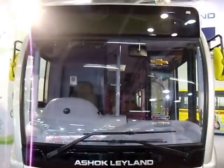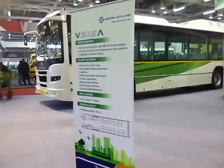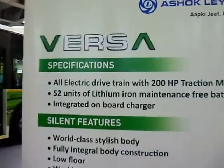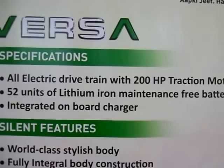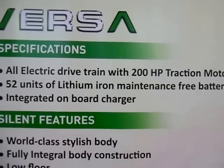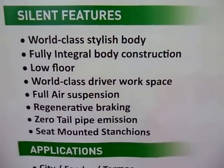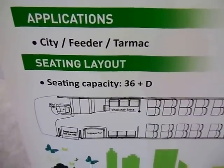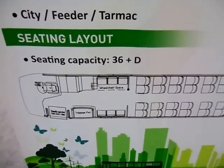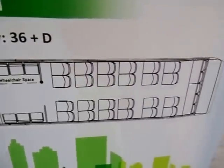Let's look at the complete front and some of the specifications here. It says Versa, all electric drive train with 200 HP traction motor, 52 units of lithium-ion maintenance-free batteries. Silent features noted there, and the application is city feeder tarmac. Seating capacity is 36 plus driver, and you can see the layout there.